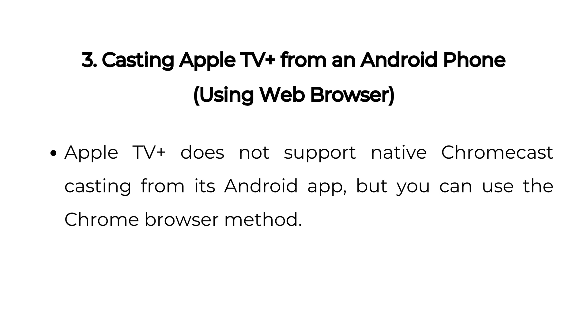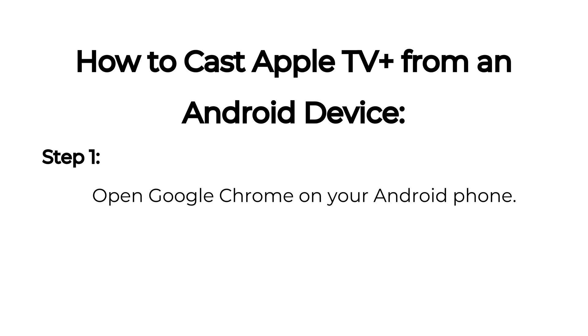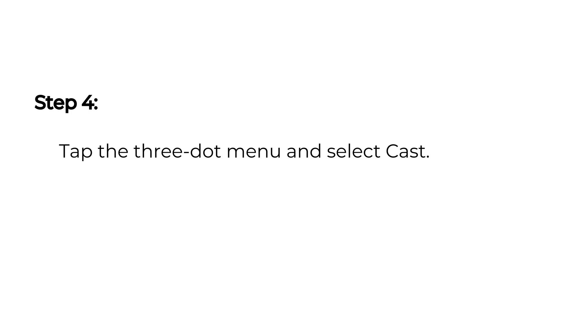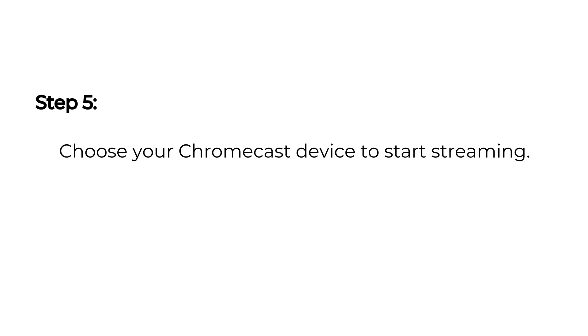Three: Casting Apple TV Plus from an Android phone using a web browser. Apple TV Plus does not support native Chromecast casting from its Android app, but you can use the Chrome browser method. Step one: open Google Chrome on your Android phone. Step two: go to tv.apple.com and sign in. Step three: play a movie or show. Step four: tap the three-dot menu and select Cast. Step five: choose your Chromecast device to start streaming.